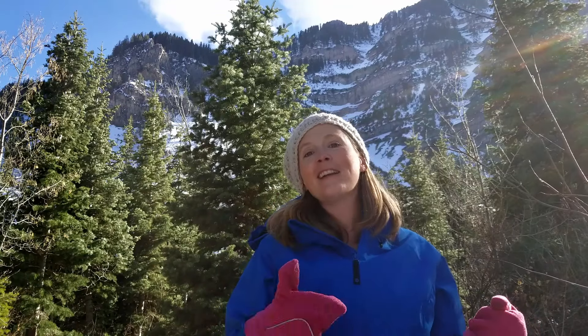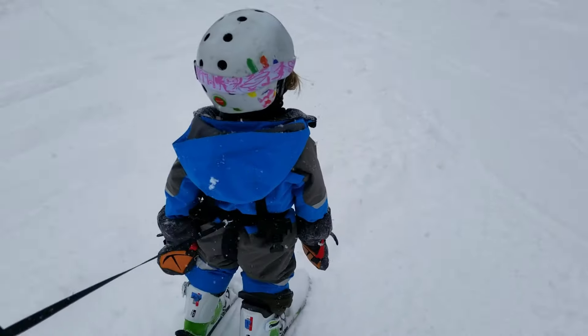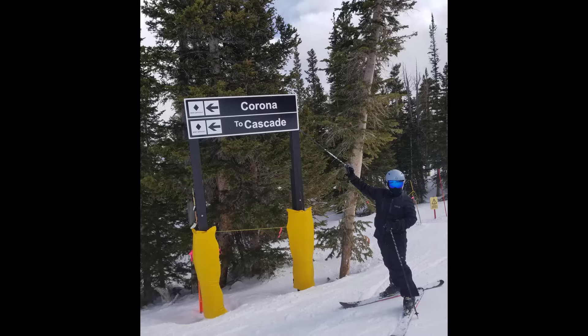The third ski training tool that I sometimes recommend is a ski harness. In general, I do not recommend a ski harness. As a ski instructor, I never used a ski harness on any of my students. You don't really need one if you keep your students on terrain that is appropriate for their skill level. Please don't use a harness as an excuse to take a child on terrain that is too steep for them — it's just not fun for anyone.